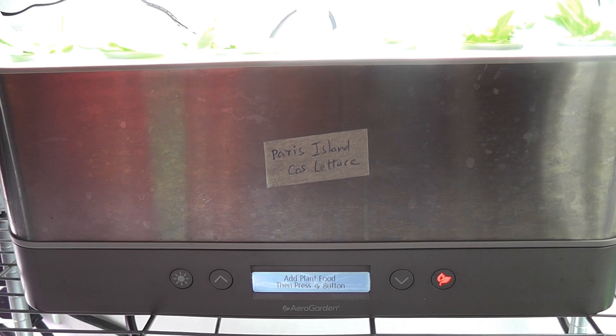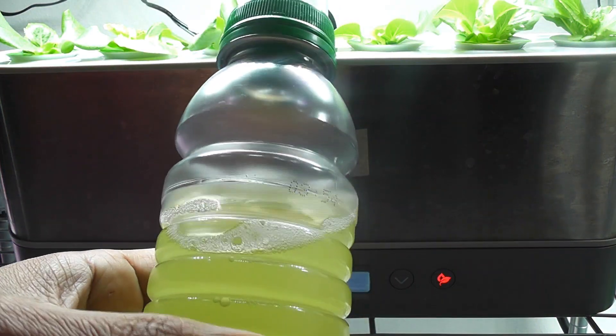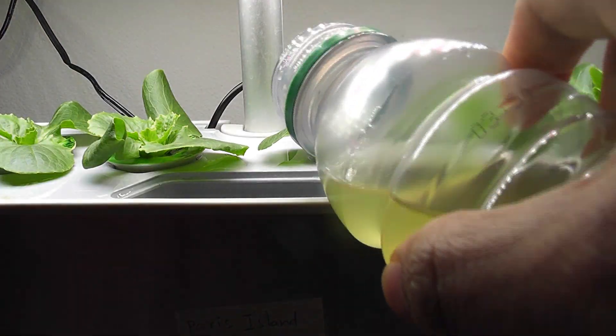It's day 18 and it is feeding time again. I already prepared the nutrient solution and now I am pouring it into the bowl.